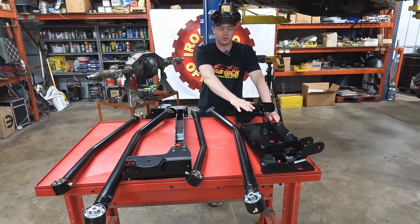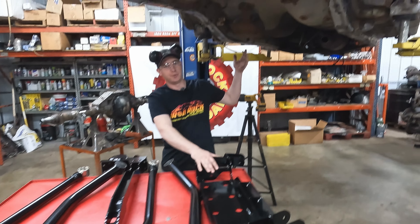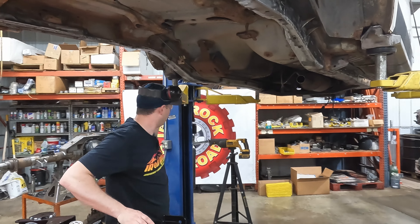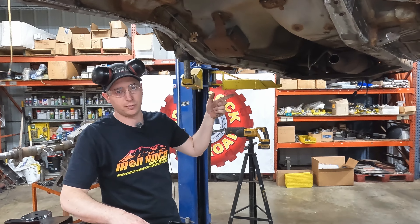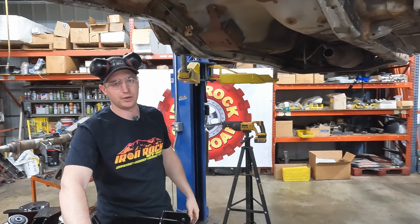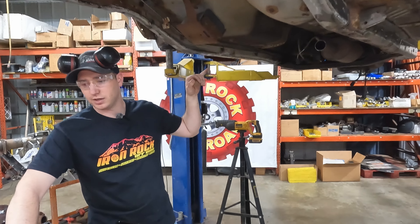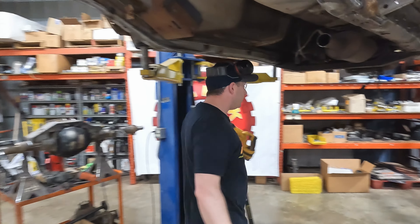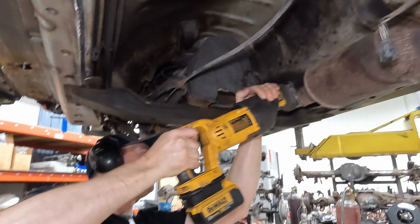We're going to start with getting our control arm crossmember in, but as you can see we're pretty deep into this project. We got our full frame stiffener — front, mid, and rear sections in — and our axle prep is ready to go. We've got a couple things we need to cut out of the way to get the disassembly done, so we can start mounting in our new hardware. We're going to get the cat cut out, get our e-brake cable cut out, and then we can start mounting in the crossmember.